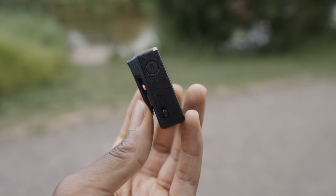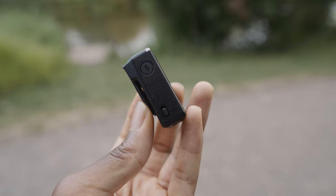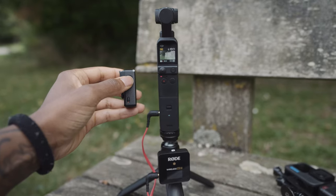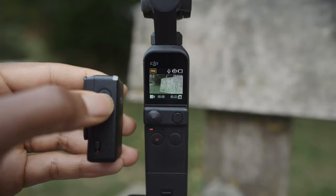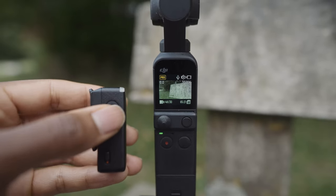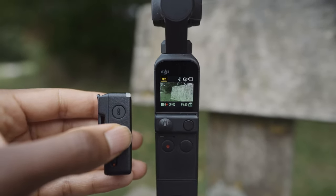The other great thing about it is the link button on the transmitter. When you're far away from the camera and recording yourself or someone else, you can press that button and it will start and stop recording, which is really handy. So it works as a remote shutter as well as a microphone.